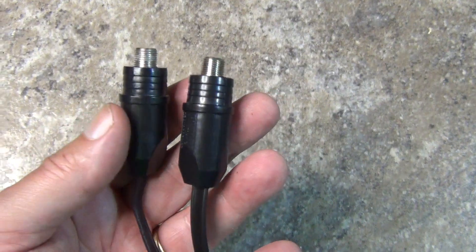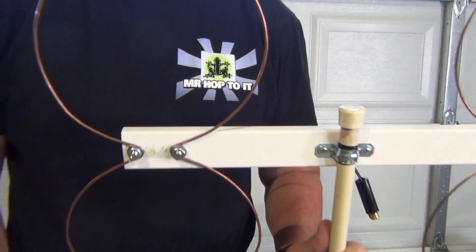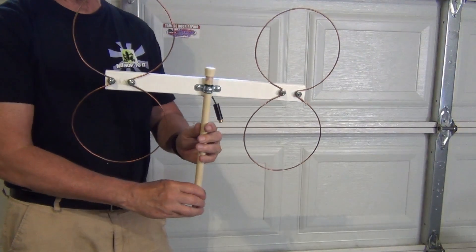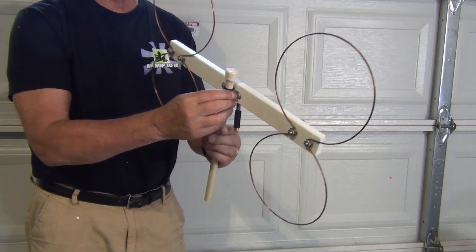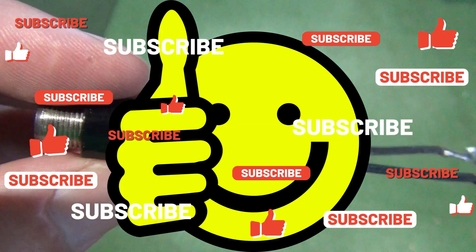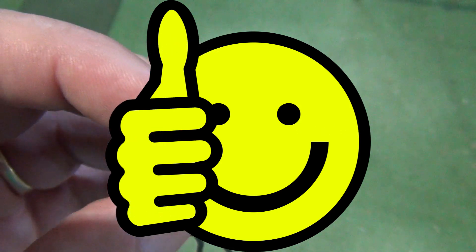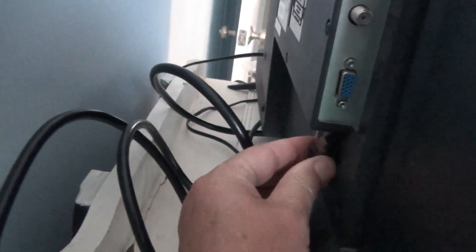After running this test, I have decided that I will only use the better matching transformers from now on. I have two of the Wineguards and I'll use them for all of my future antenna tests — at least until I lose them or break them. If you found this episode helpful, drop me a message. Please high five the like icon, jingle the bell and subscribe. A big thanks again to all of my subscribers. My channel is slowly growing and I'm having fun sharing my stuff with all of you. Until next time, keep watching TV.